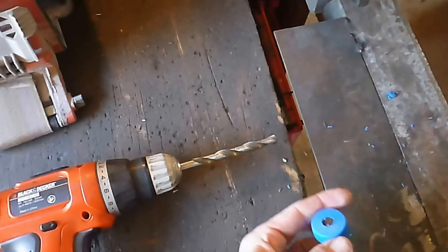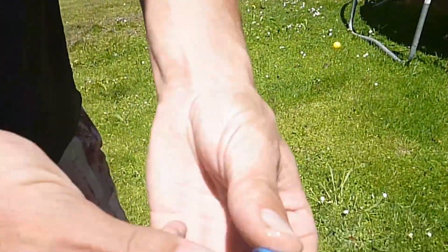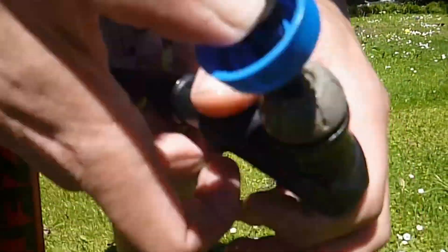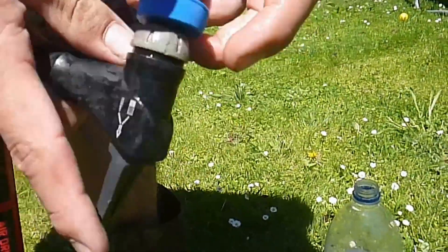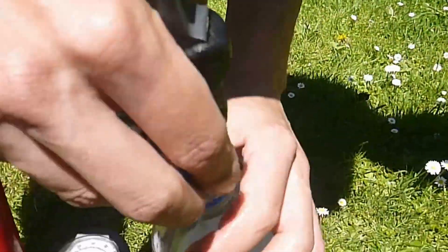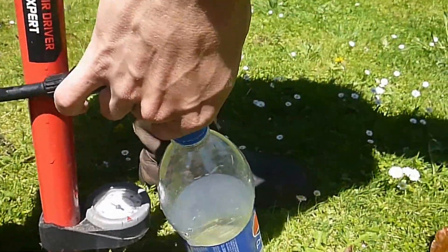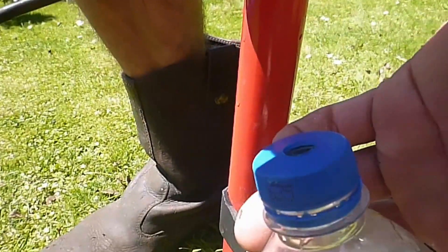Then we drilled the hole out to 10mm. So you just push the valve through the hole, clip on your bike pump or whatever you have, screw the bottle on and to release it all you do is you pull this out of here like that and it shoots off.